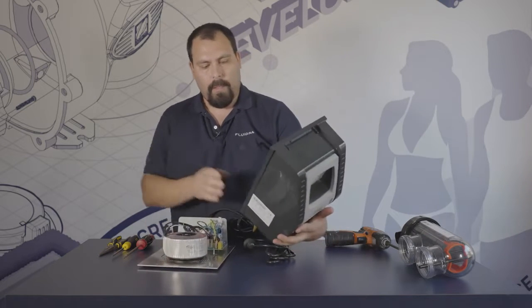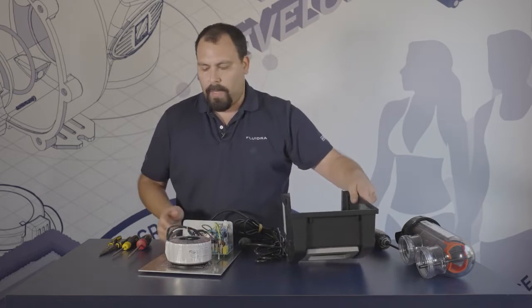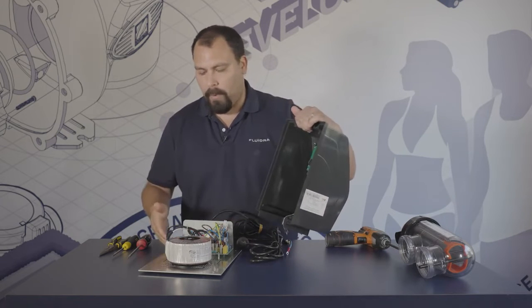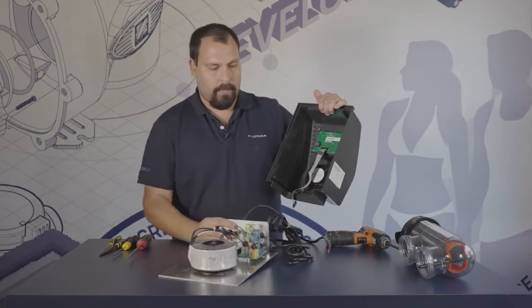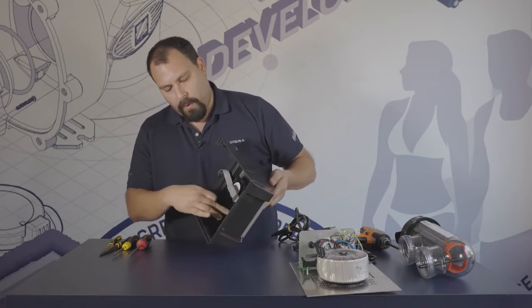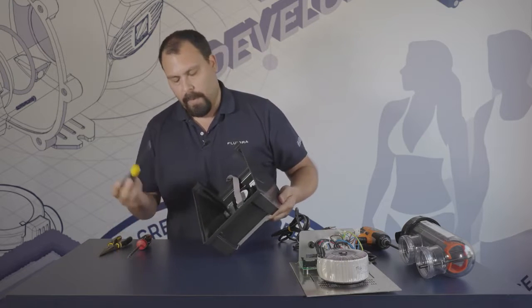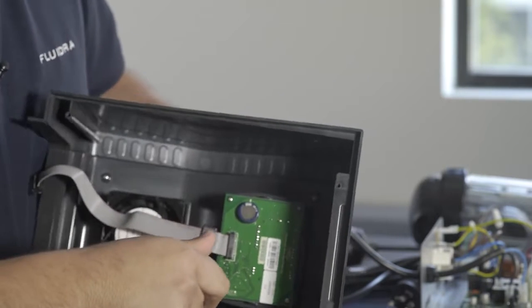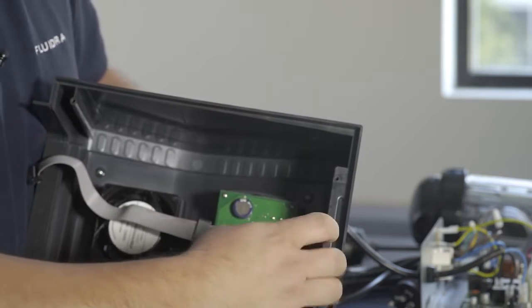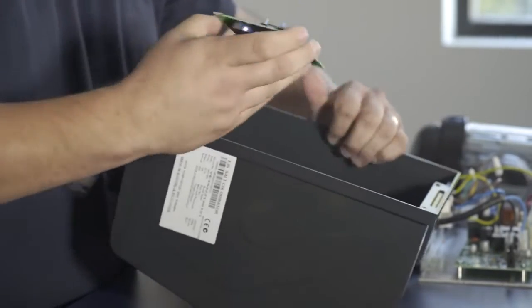This allows us to separate the backplate from the user interface shroud. One of the common things you end up having to do is either replacement of the user interface or the power board. We will start with the user interface first. There are four Phillips head screws here, but they are much smaller, so you need a smaller Phillips head screwdriver.